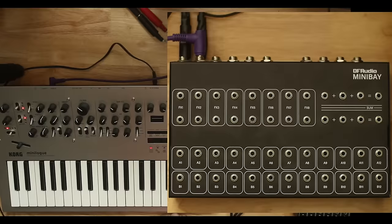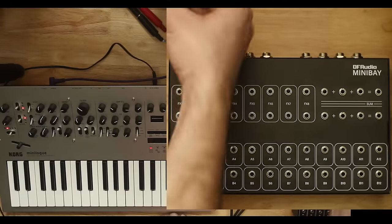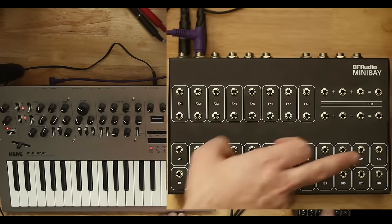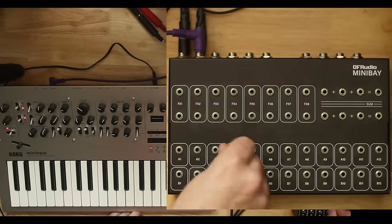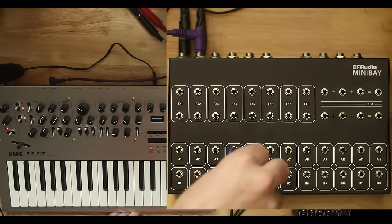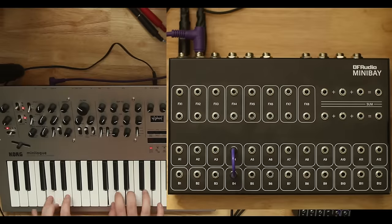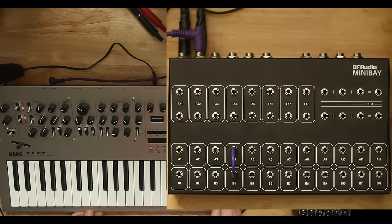To quickly recap: if you plug in a TRS splitter or an insert cable, you will get access to one and two. If you're just using mono TS connections, you will only get the second — so you get all the even ones on top and all the even ones on bottom. You can use a combination of both, but it's important to understand what connections are being made. This purple jack is coming out to this purple interconnect on four only — and that is the sound of the Minilog.